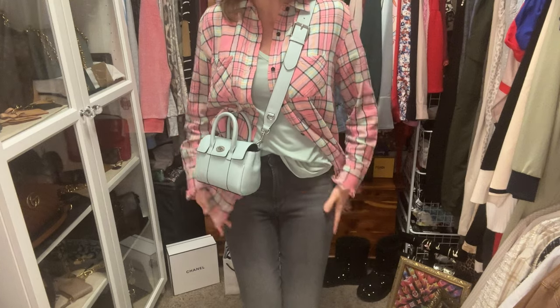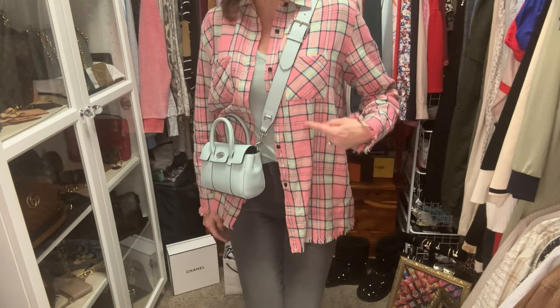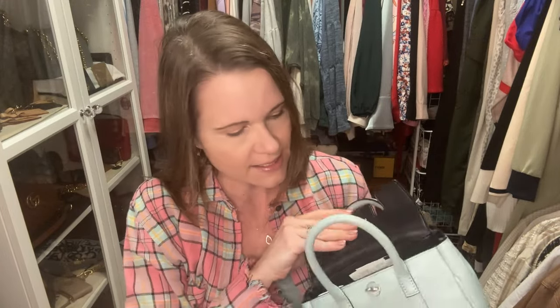I do have some kind of washed grayish colored denim to pair with the darker parts of the plaid top, and I really like this look together. I can fit my phone in this bag super easily with all of my regular things inside, except for one of my Louis Vuitton cles — I can fit it in but it's a little too tight.